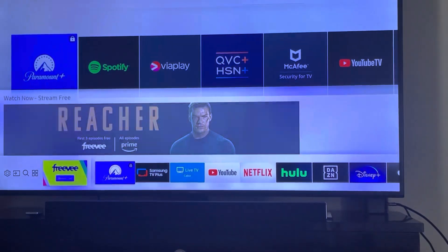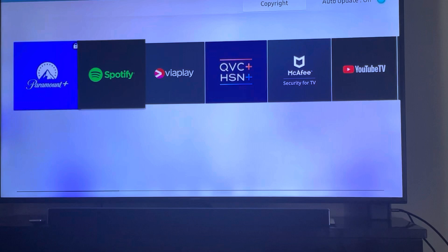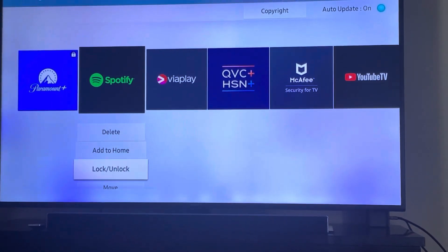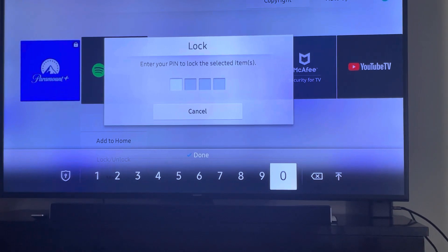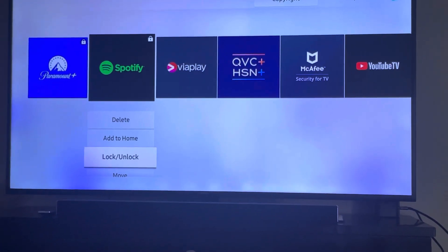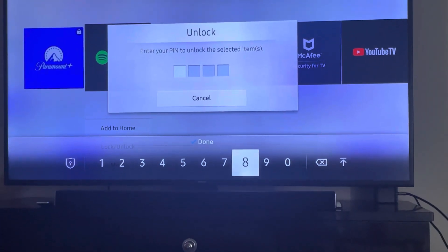Now let's go back to another one and do it again. For Spotify, select Lock and just press zero zero zero zero.